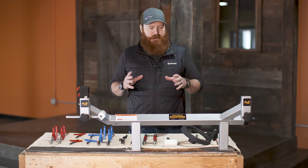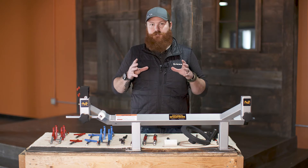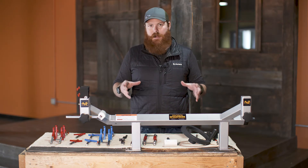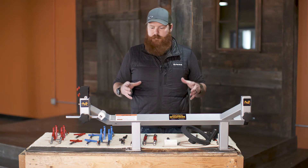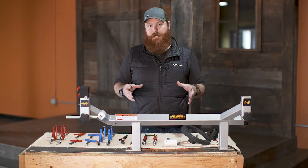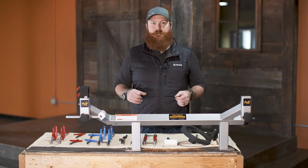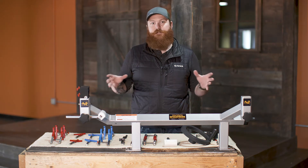The first thing I want to talk about is just how easy this Spike Press is to set up straight out of the box. When you get the Spike Press, everything is going to be wrapped and packaged neatly so that nothing gets damaged during shipping. You're going to be able to actually utilize the Spike Press and begin pressing bows within five to eight minutes of getting this thing out of the box, provided you've got the workspace to do it. It's a super simple setup.